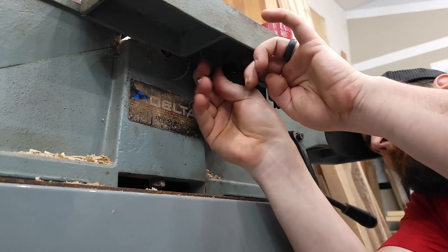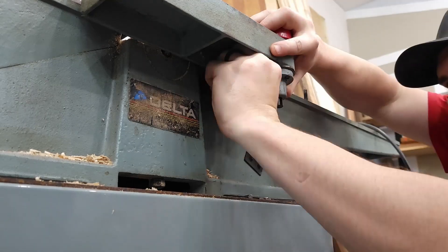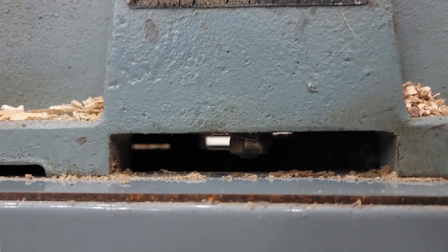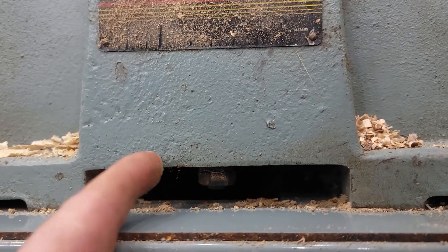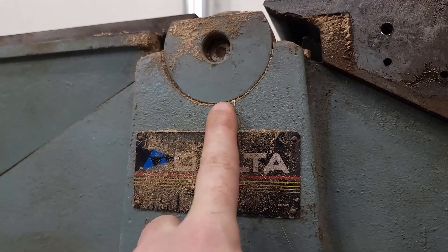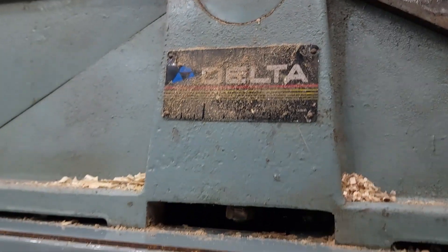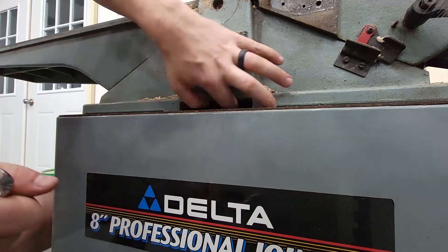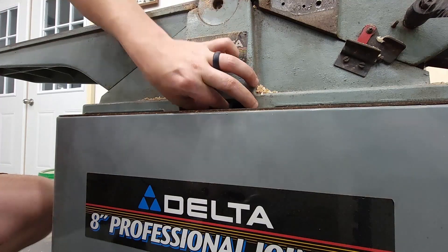Moving on to the actual guard — these two screws in here are the same hex that were used on the back, so we can pop those off. Then we can move to these nuts here. This is a bolt that goes from the bottom all the way up to the top of the head, and that's what holds the head down. I believe that is 11/16ths — that's what I used to pull those off. There will be one in front and one in back as well.